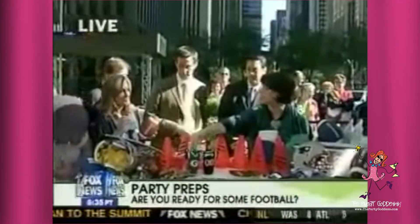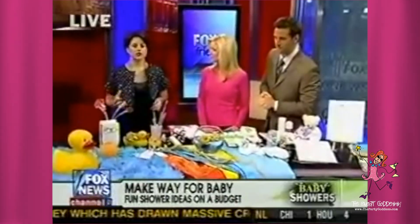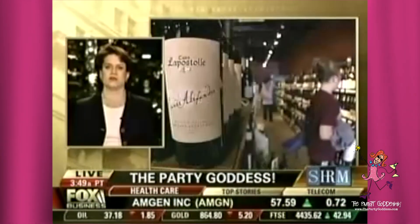For party favors, you can have these be place cards if you're doing something a little more formal and you want people to sit there. You can freeze it, you can cut it up, you can send it home with people. When you're planning something on a budget, everything has to do double duty for you. The last thing you want to be doing as a hostess is going back and washing dishes.